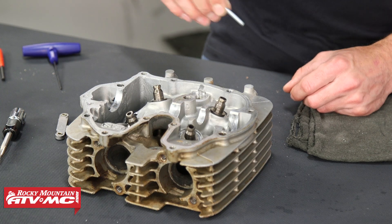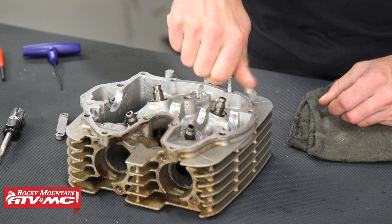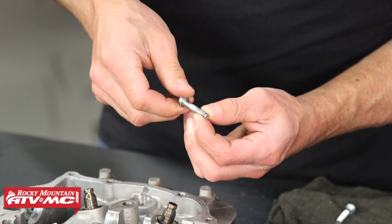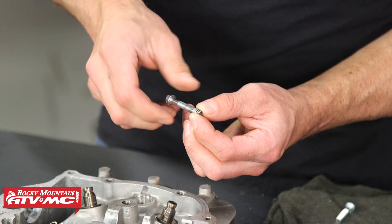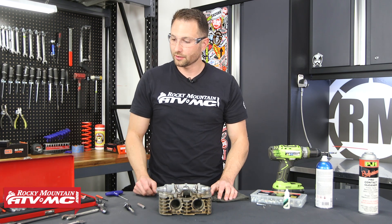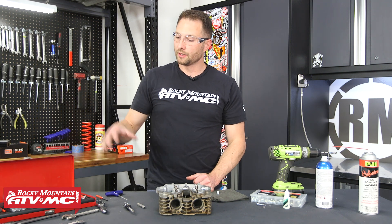Once you get the tab out, verify that the threads are good — I'm going to thread a new bolt in place and it threads in easy. Just to show you what stripped threads look like: here's the old bolt with aluminum pulled onto it. If I hold on to it I can actually thread that aluminum off. If you ever see that with one of your bolts, you definitely need to get one of these inserts installed.